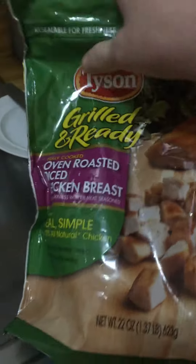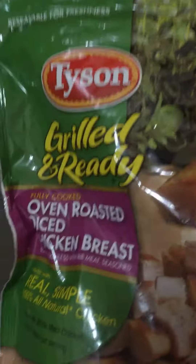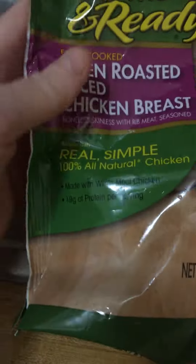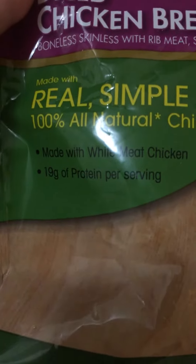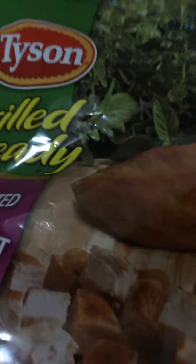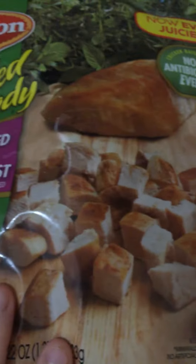I'm gonna use some Tyson brand grilled chicken — sorry about the lighting. Tyson brand oven roasted diced chicken breast, 100% all-natural chicken, made with white meat chicken, 19 grams of protein per serving, a 1.37 pound bag, no antibiotics ever.